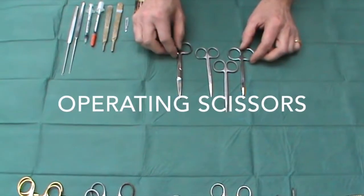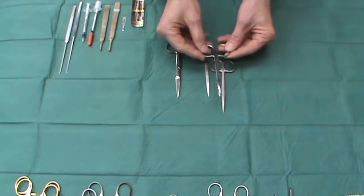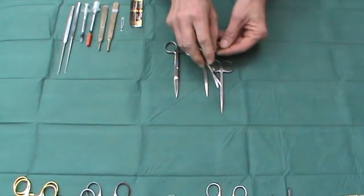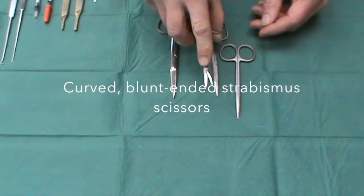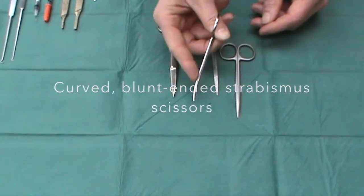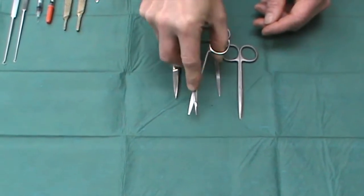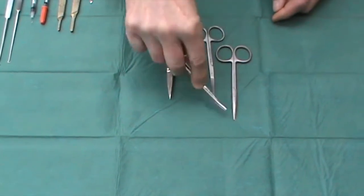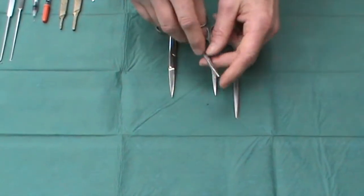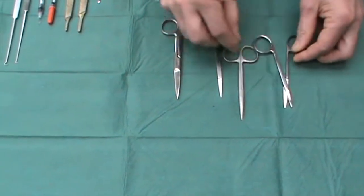When it comes to scissors, my favourite to find in any operating set is a pair of these curved, blunt-ended strabismus scissors. These are particularly good not only for cutting tissue, but also for working around cysts, or for undermining edges to help close them. Because they're blunt, you're unlikely to injure yourself.